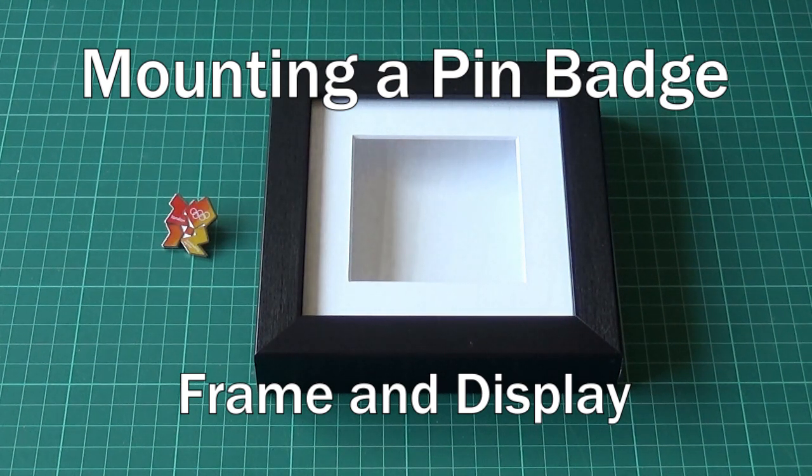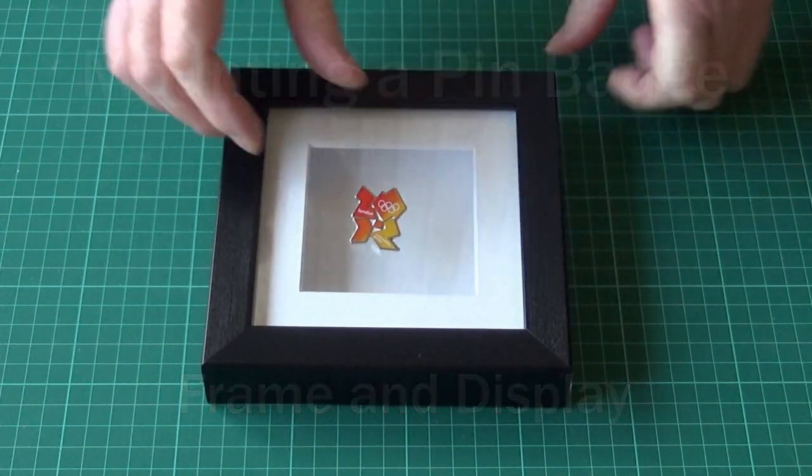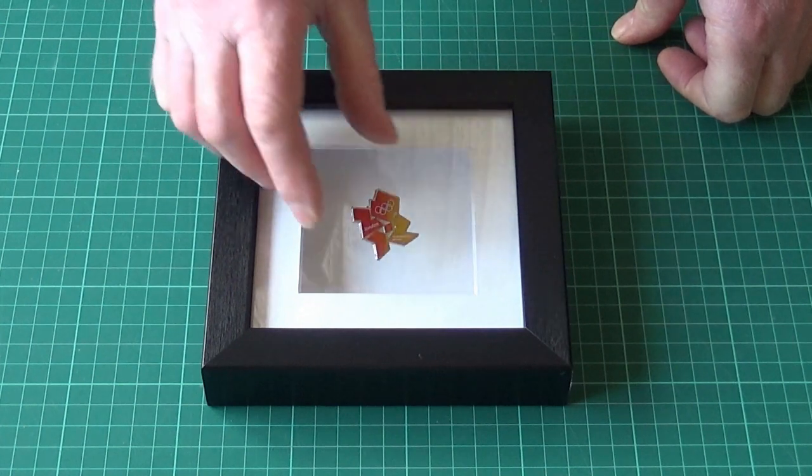Hello. Today I'm going to show how to mount a pin badge in a box frame. Standard 5x5 box frame, little pin badge — Olympics.